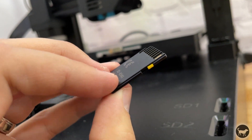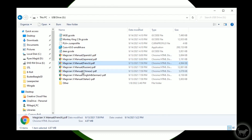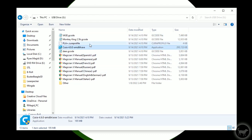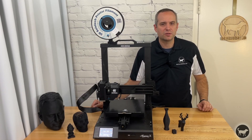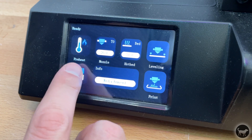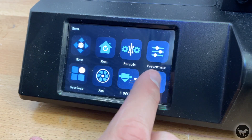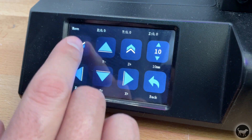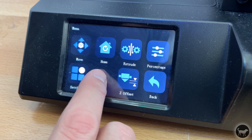The machine also comes with a 4GB SD card that contains the manuals as well as a copy of Cura, a Cura material profile, and some sample files. The Mingda Magician X comes with a nice touch screen with a pretty intuitive menu that lets you control many different aspects of the machine. It's easy to use and beeps when using, but that can also be turned off in the settings.